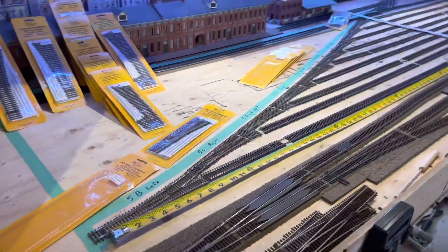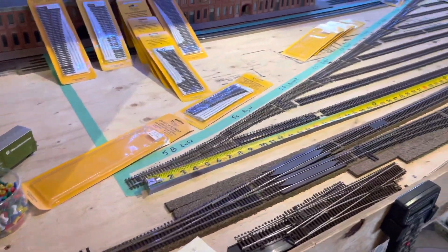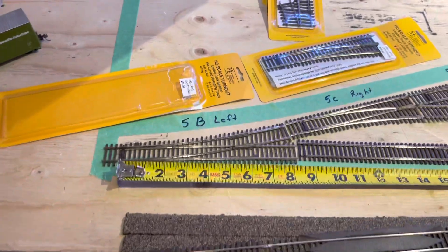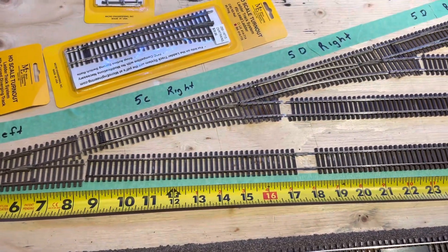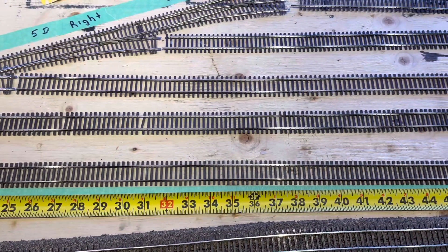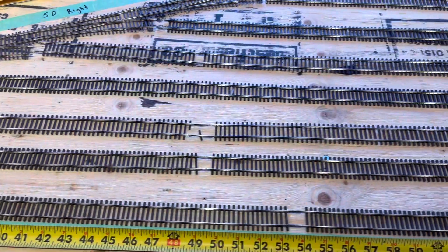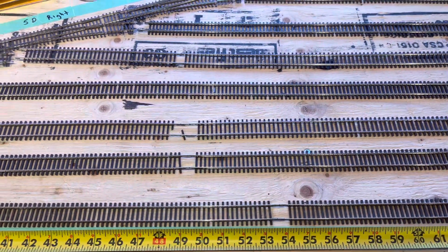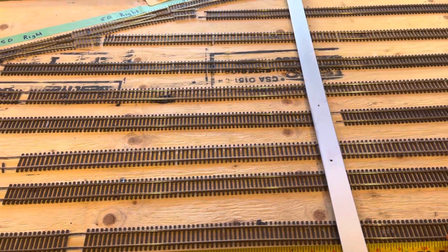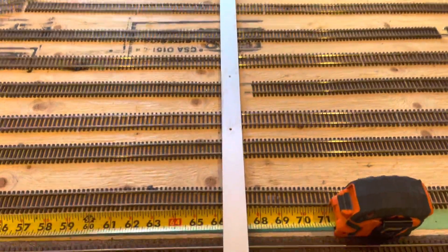Just a little added feature — the other question everybody's probably going to have is how long of an area do I need for what I've got? So with the first 5B going to 5C right, that takes you up to 17 inches. 5D right brings you to two feet. Another 5D right gets you to 32 inches. Next 5D right — 39 inches. Another right — basically four feet. Then 53 inches, and then the last one — about 5 feet. To finish off the yard you're at five foot six.